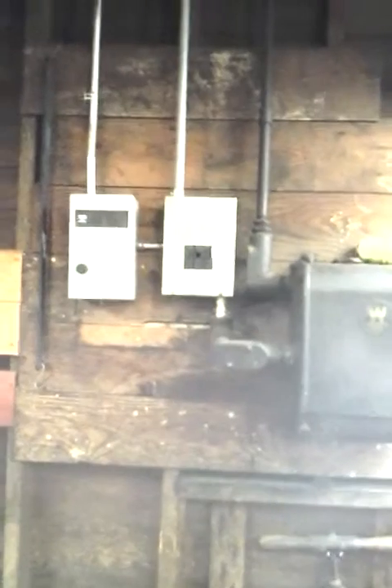Here is the old power switch to turn on and off the motor for the cider mill press. It is hooked into the newer wiring over here. Up there is the motor that turns the drive shaft for the cider press.